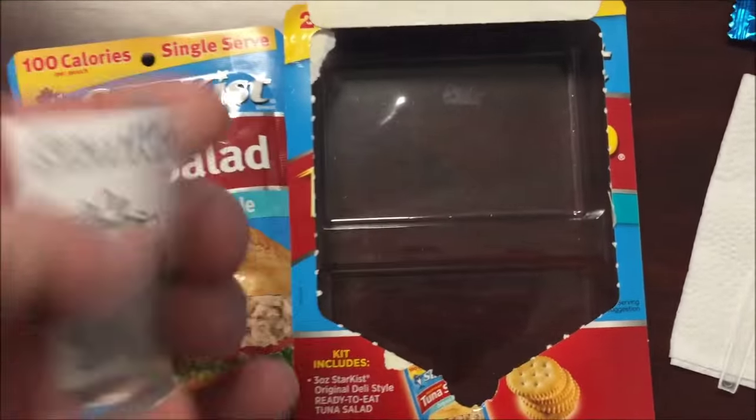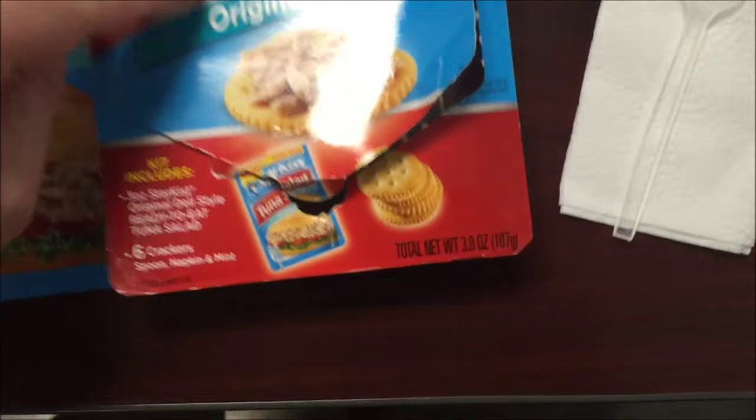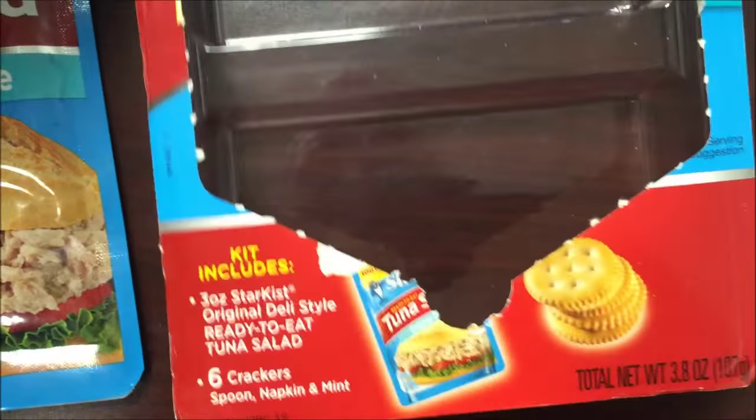Also notice that the directions are listed for 116 grams at 240 calories. If you look at the size of this kit, it's not 116 grams — it's only 107 grams. So maybe it really is only 200 calories. I'm not sure how to figure that out exactly.